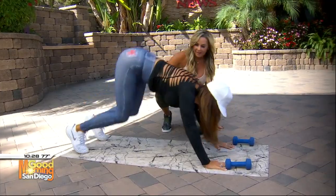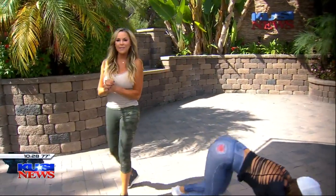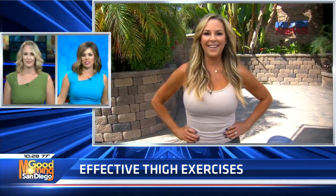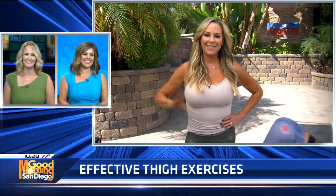All of these exercises are going to be on the KUSI website at kusi.com/fitness. You can also go to my Instagram, cindy.whitmarsh, for nutrition tips, fitness tips, and so much more. And of course, Body Angel activewear — KUSI viewers get a discount if you use the code 'Cindy.' Not just any thigh exercise, but effective ones!